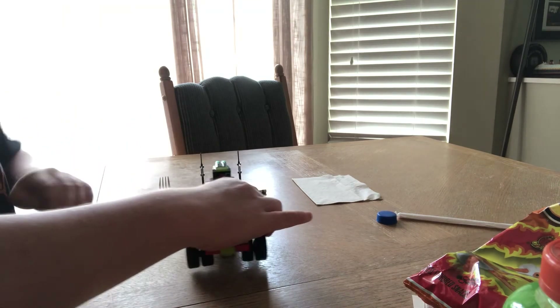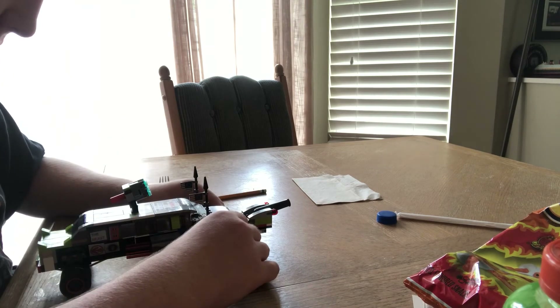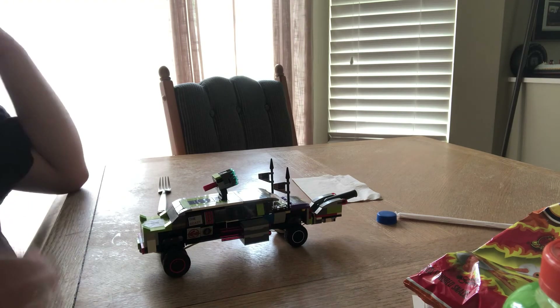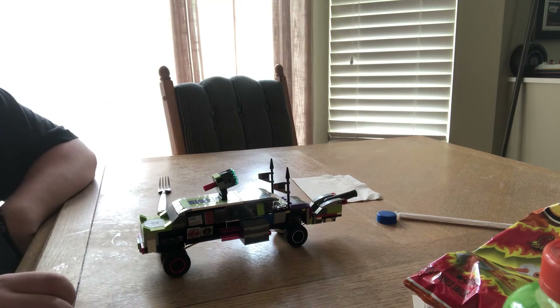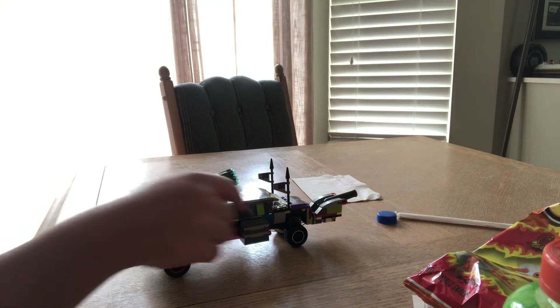I was thinking about putting the cannon on a trailer so it doesn't droop down, but it would have to stick out the back facing rearward — this whole section would have to be flipped around like that.